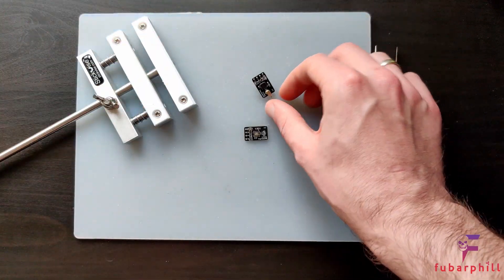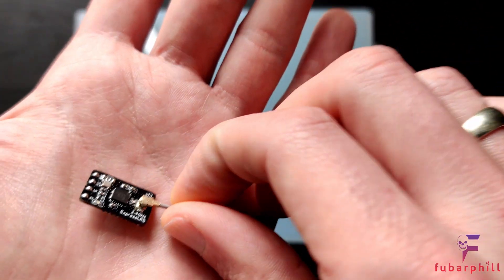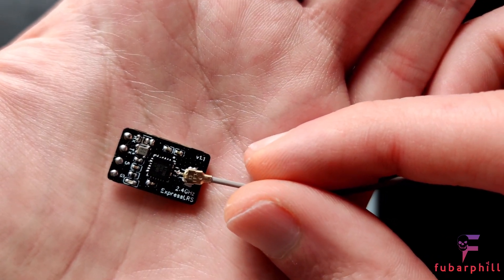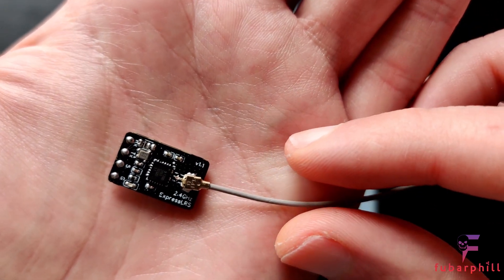Hello and welcome to the channel. Today I'm going to be building an ExpressLRS 2.4GHz Nano Receiver.